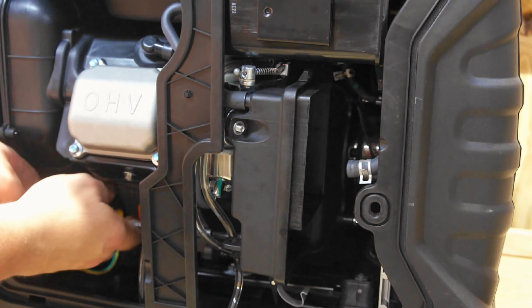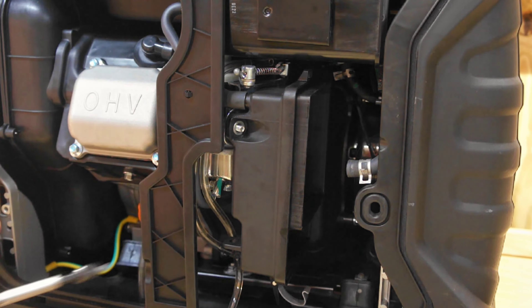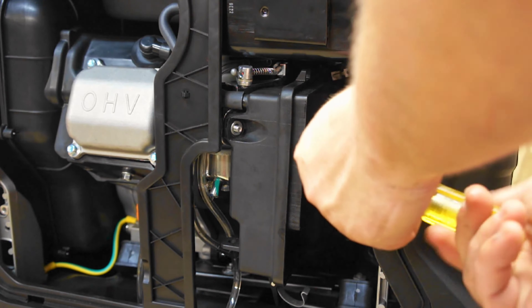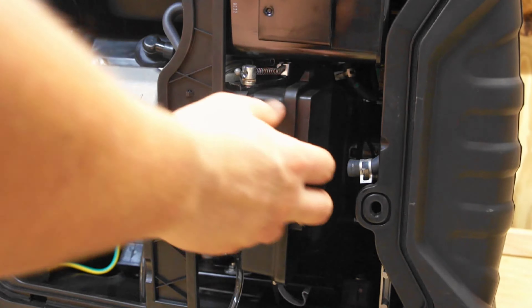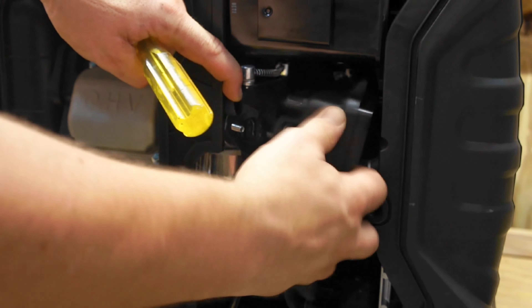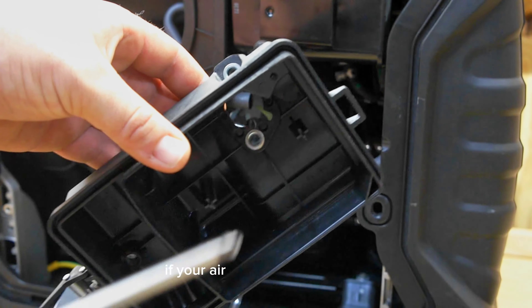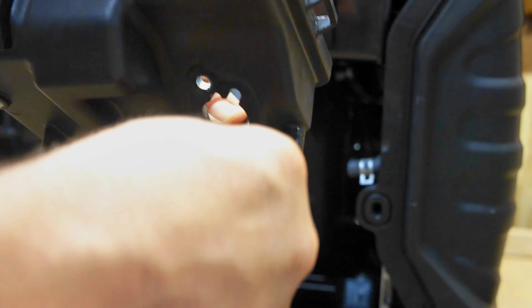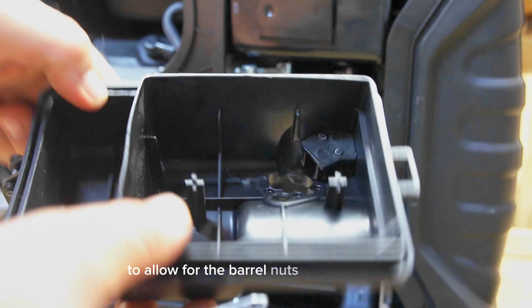I'm going to use a brand new product here. If your airbox has these inserts, you want to pop those out. Some airboxes will need to be drilled out to allow for the barrel nuts to slide through.